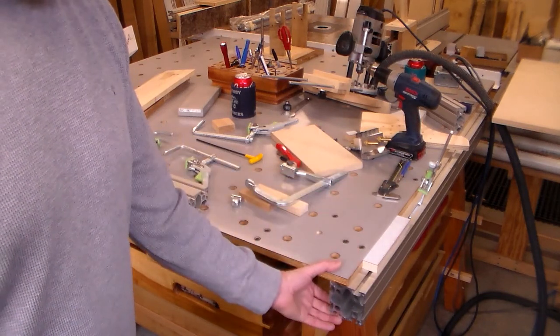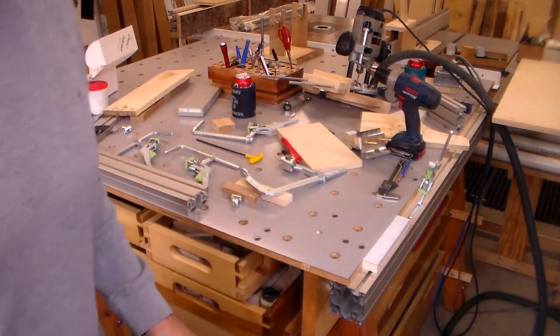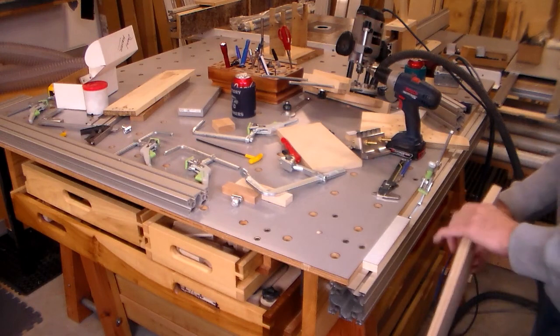I thought, why not just pull it out one slot? That gives you this area here to clamp your vertical piece.